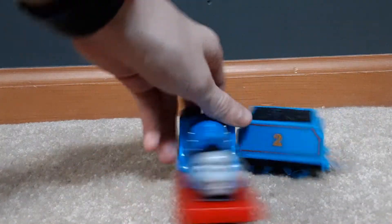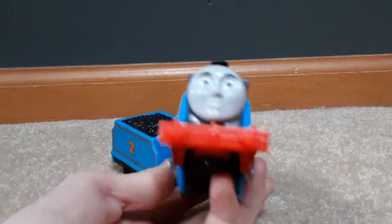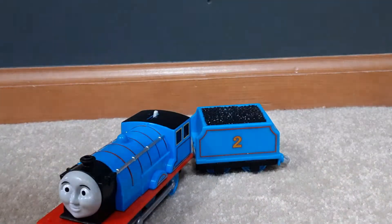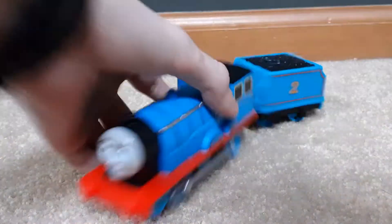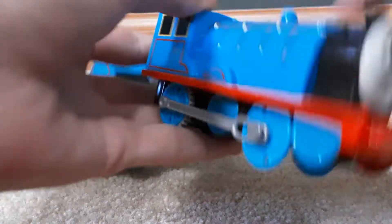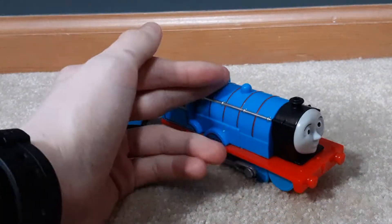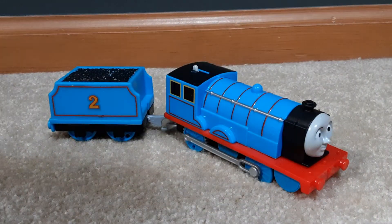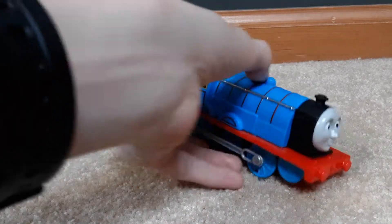Here is the Trackmaster 2 Edward. I have to say to eBay: since you guys want comments, fine - the pricing is ridiculous. eBay is making this so expensive. No one wants to pay 40 dollars for this - literally no one. There's a playset coming out, or it might already be out, where it's a 20 dollar playset instead of paying 40 for just the train.